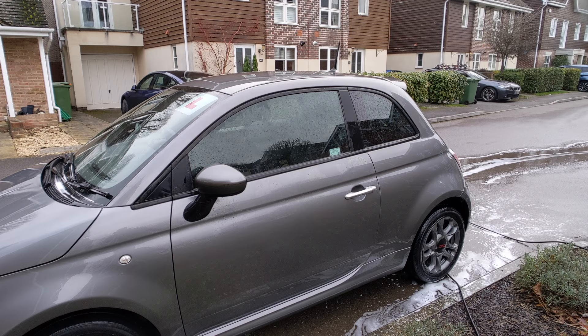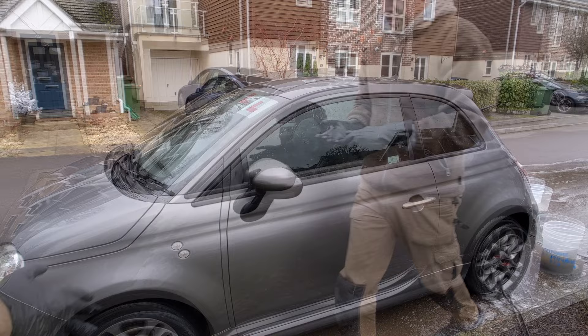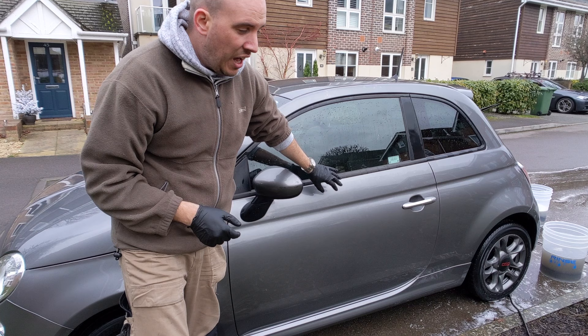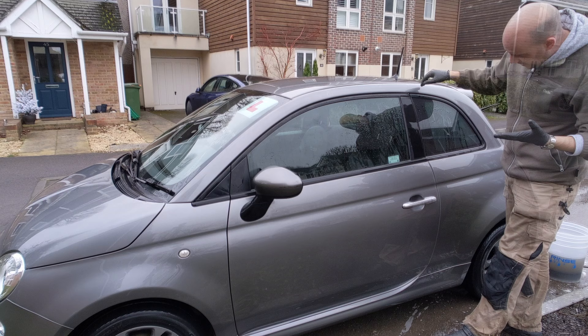Washing now with a pH-neutral shampoo — Built Hamburger Auto Wash. Observations during the wash phase: the bits coated in Flex Wax feel a lot slicker under the mitt. I wouldn't say the dirt released more easily, but they definitely feel smoother and slicker. Rinsing down now to see the final results.